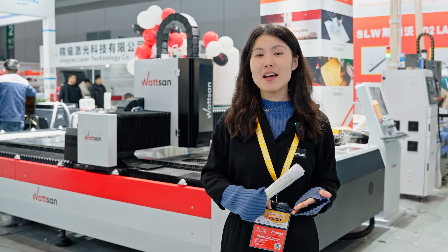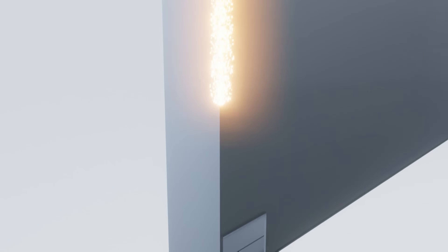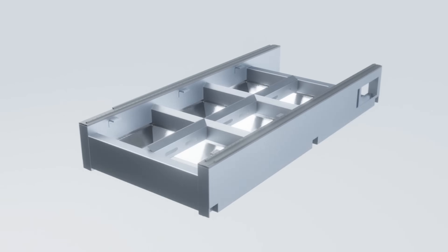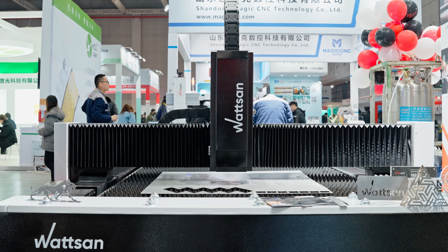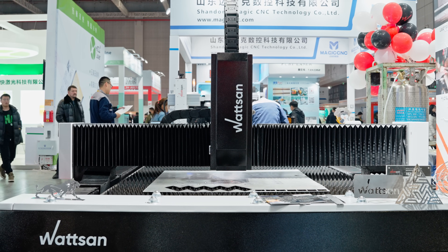Now for the grand final — the frame. The metal cutter comes with a reinforced frame which is also tempered. It undergoes a multi-stage annealing process in the furnace for a full day. The heat gives it the ability to maintain machine precision for over 10 years.